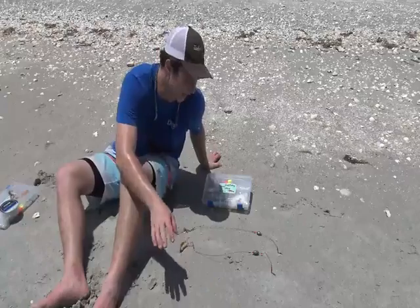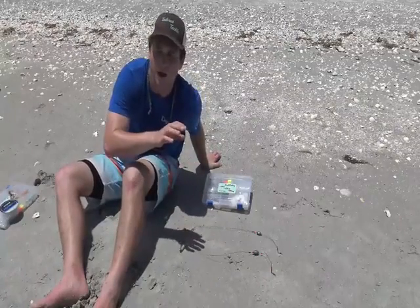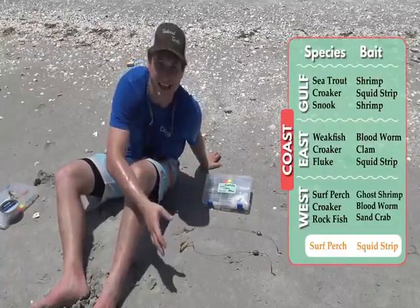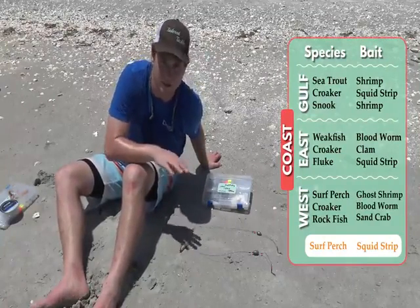Next up on your rigs are the ready rigs. While I think you should be using fish finder rigs the majority of the time, ready rigs serve as your most convenient option. These are great if you're just getting started — if you've never been surf fishing before, start with these.